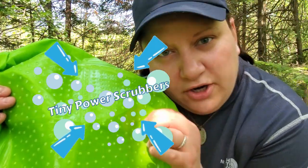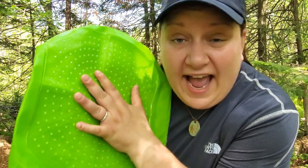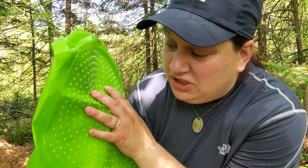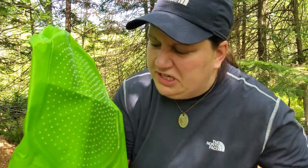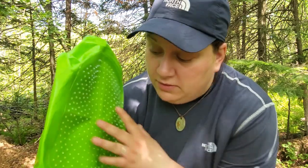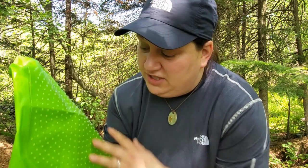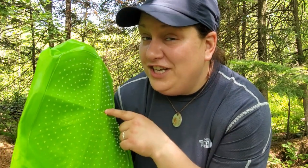These are little hard pieces, and essentially what this does is it acts like a washboard so that when you put your clothes in it, it actually grinds the dirt, bug spray, grease, and anything else that might be on your camping clothes right out. You're not going to get this action with a regular dry bag because it's just going to be rubbing against a soft material. So this is the real ingenuity here.